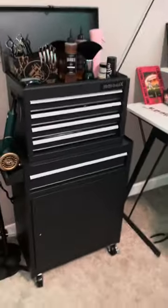What's up YouTube, today I'll be showing all my barber setup. I just started barbering about three months ago, so let's get into it. I have this toolbox from Amazon, it's about like $150.